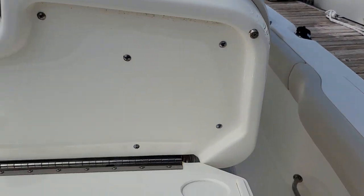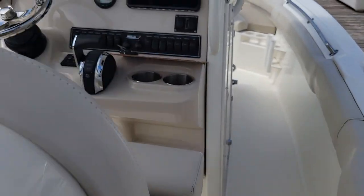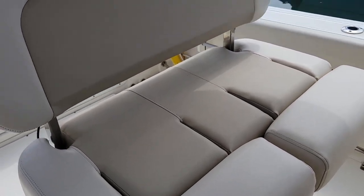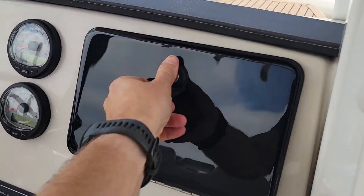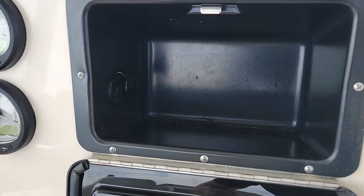They're built to last. This table flips down. Grab the handle up top and this thing lifts and slides back. That's the Gold box option.